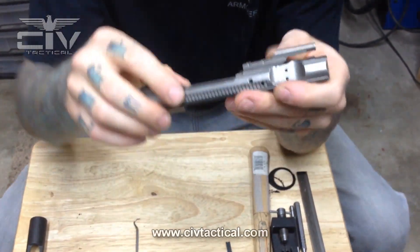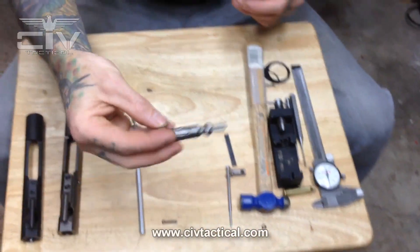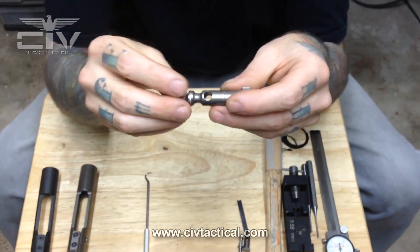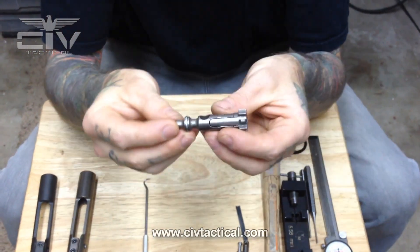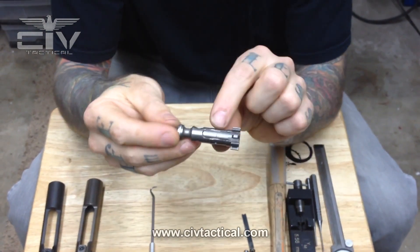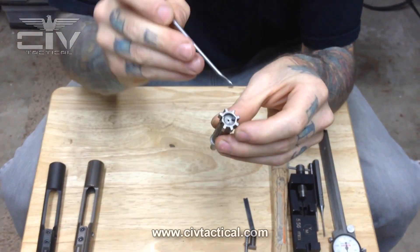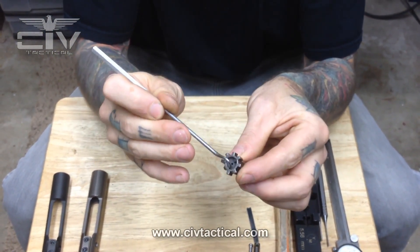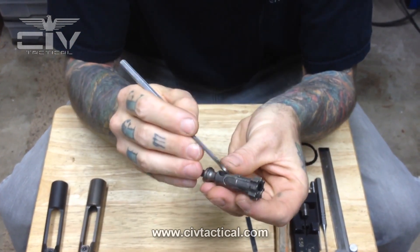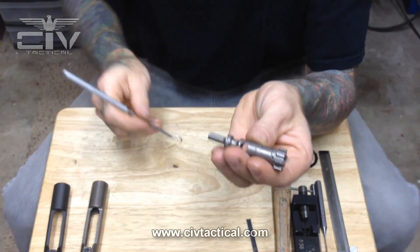Now let's move on to the actual bolt head itself. On a typical AR-15 bolt you have your gas rings, your extractor, and your plunger ejector right here. This is your plunger ejector, this is your extractor, your extractor hook, your bolt face, your extractor pin, and your plunger ejector roll pin.